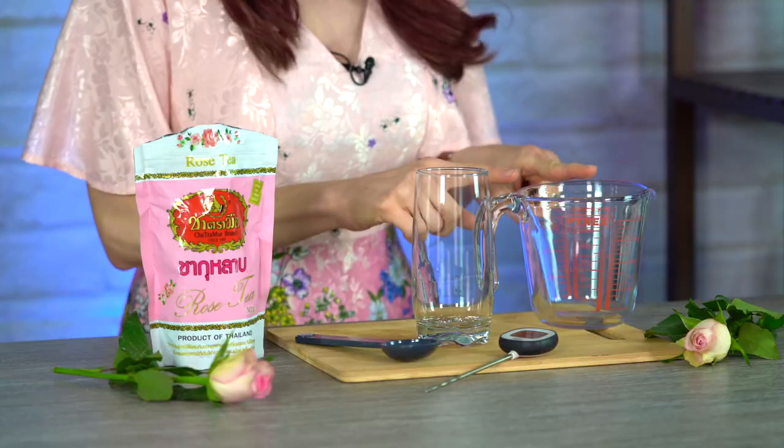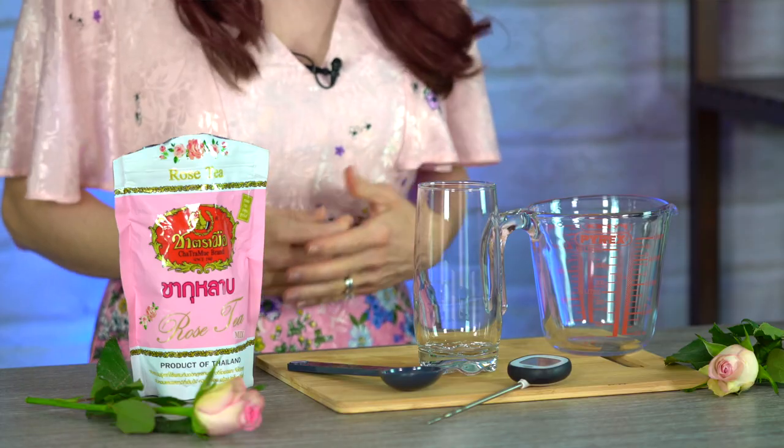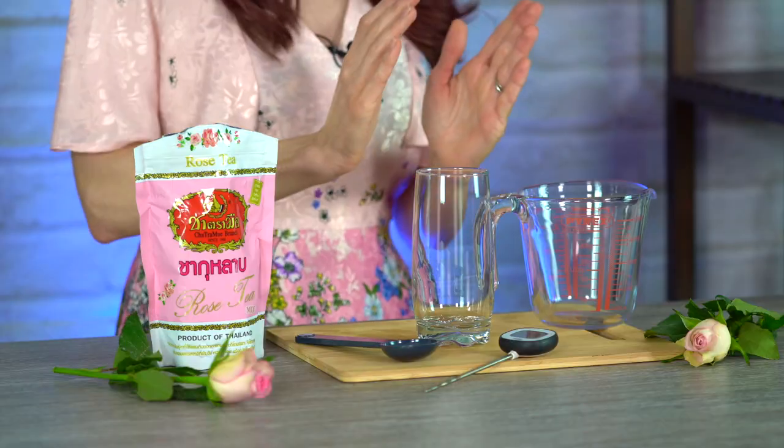First we're going to brew our rose tea mix. You'll need 175 milliliters of 65 degrees Celsius water, which is 149 Fahrenheit. I've tried brewing this tea at different temperatures — if it's not warm enough, it doesn't brew very well, and if it's too hot, it's very bitter and just doesn't taste right. So 65 is perfect. Time-wise, you want to brew it anywhere from 5 to 10 minutes.